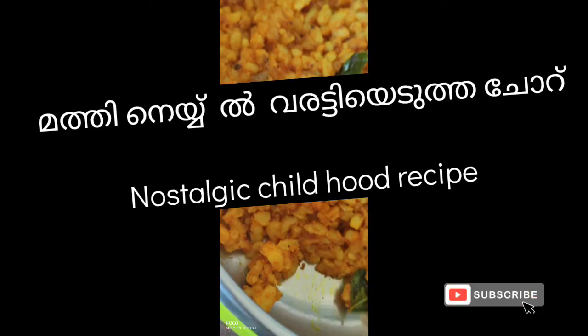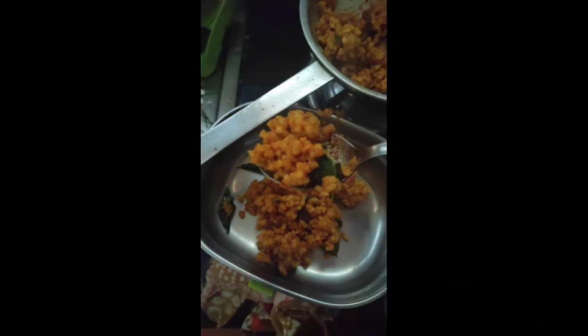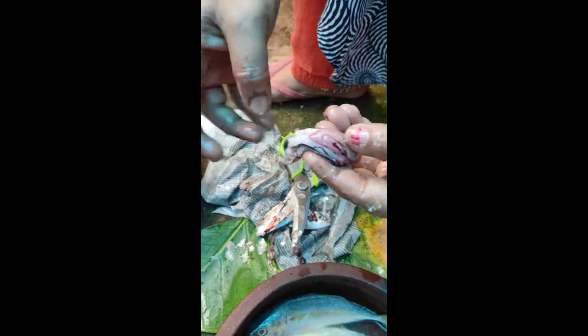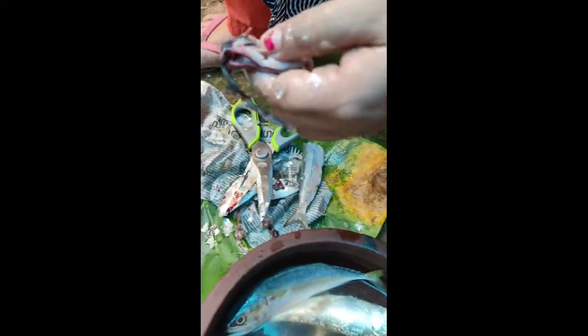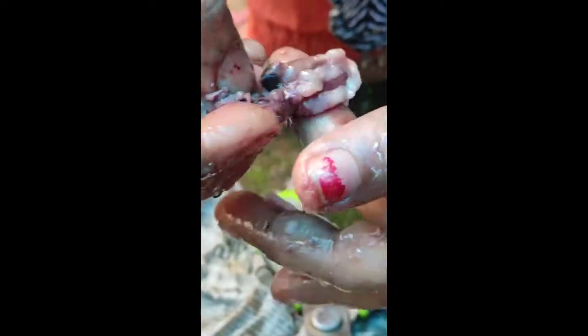Everyone has a tasty recipe. I am going to make a recipe for my mom.